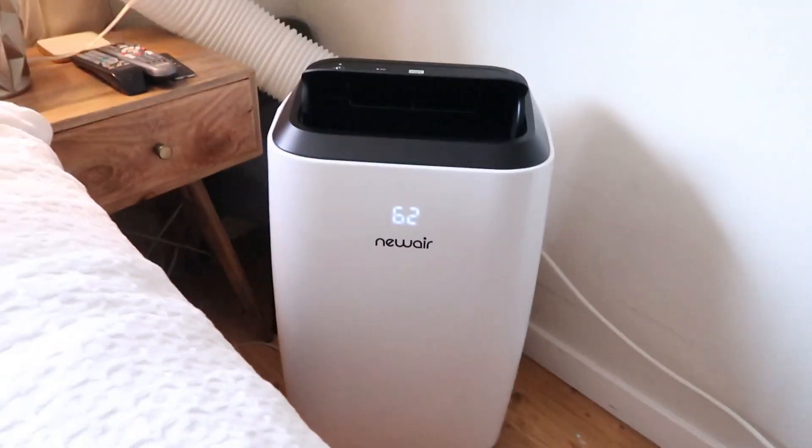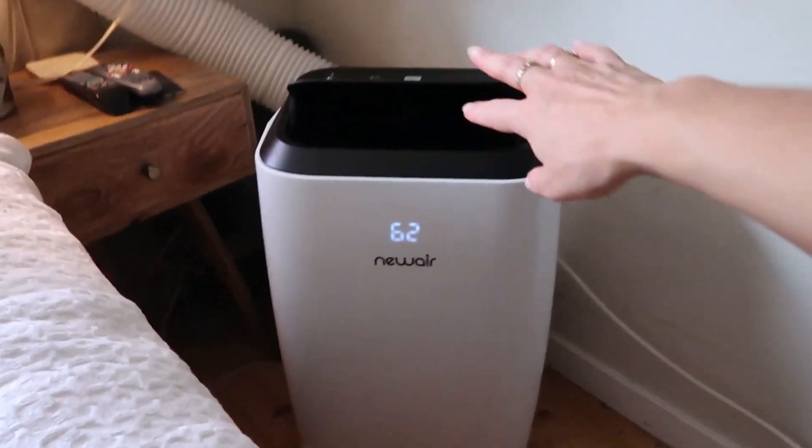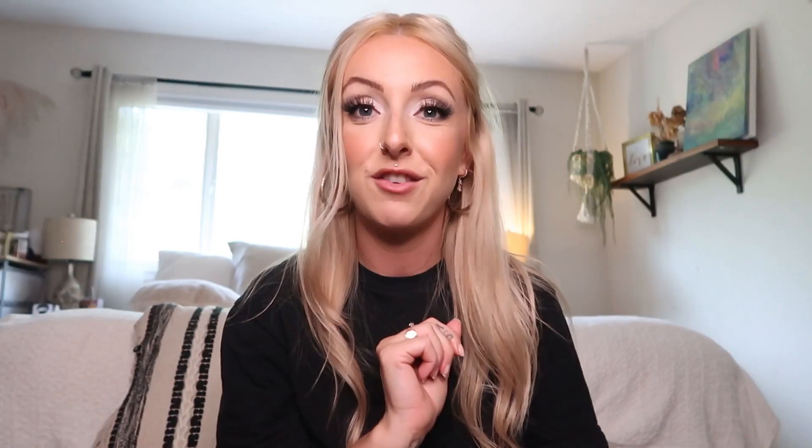I'll check in with you guys in a little while. It's been about two hours — I got some work done and I'm going to check in on the room. I just checked the thermometer and out here in the living room it's 85 degrees, which is pretty warm. Let's see what the bedroom feels like — oh yeah, immediately much cooler in here! The unit is still going strong.